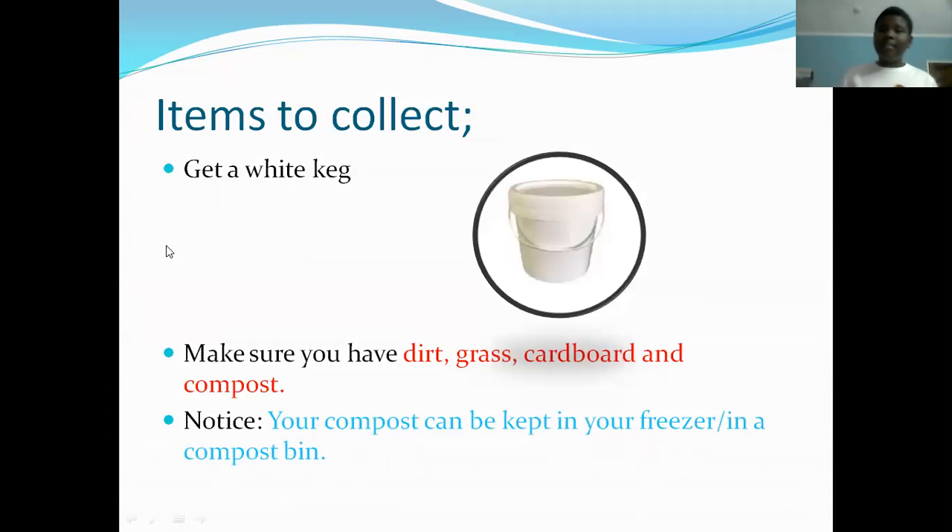Now, items that you will need to collect: you should get a white keg. Make sure that you have dirt, grass — like when you cut your yard, or you can go outside and pull out some fresh grass, but no roots, just grass. Then you have cardboard and compost. You should also know that your compost can be kept in your freezer or in a compost bin, but I encourage you to put it in the freezer.